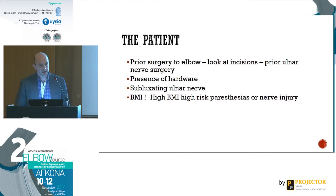High BMI is challenging. In the area where Dr. Tui and I practice, we have patients with obesity issues. We recently did a study of about 250 cases of elbow arthroscopy, and high obesity was the only factor associated with high risk of paresthesias after surgery.